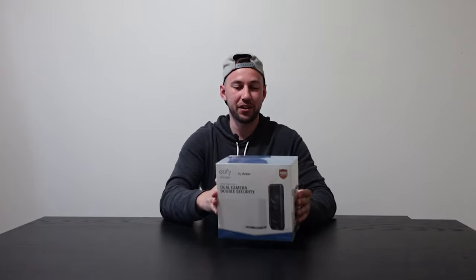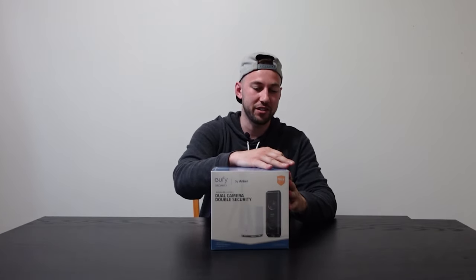Welcome back everybody to another video. Today we're going to be looking at the Yuffie Security 2K Full HD Doorbell Dual Camera. Full disclosure before we go any further, I was sent this to review, however that does not affect the review whatsoever. Let's go ahead and unbox this.